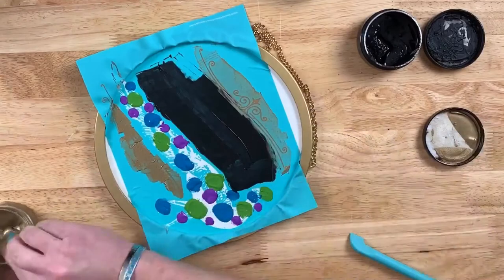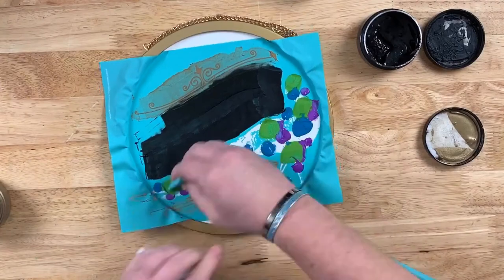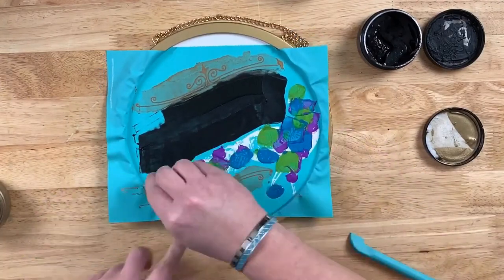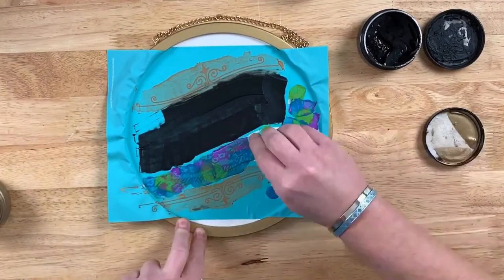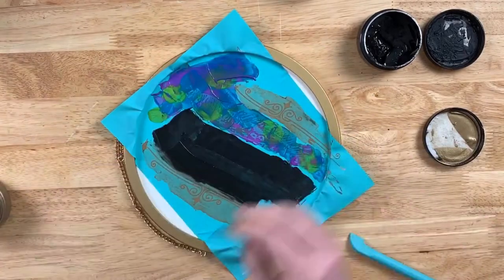I always remove my paste going backwards, so we will start by removing the black paste, then our gold Shimmer Paste. On the hot mess you're just going to take a mini squeegee and start mixing those colors.